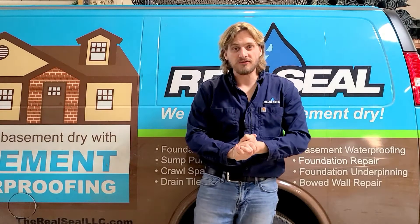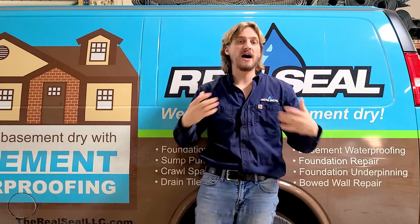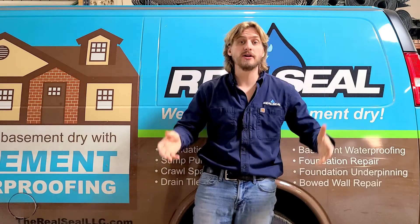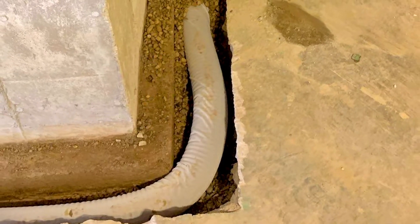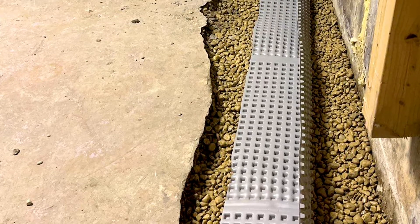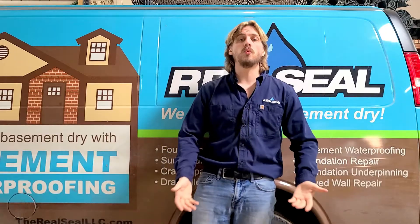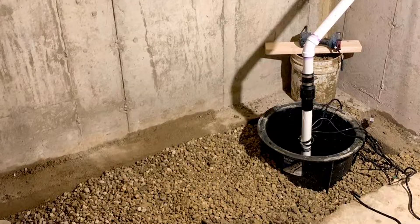Hey everyone, Austin here with Real Seal, and today we're going to be doing a video to talk to you about the most common questions that we get regarding drain tile systems. Drain tile systems are four inch perforated pipes that are laid underneath your floor or outside your home in order to gather water up from underneath the floor, run it to a sump pit, and disperse it away from the home.